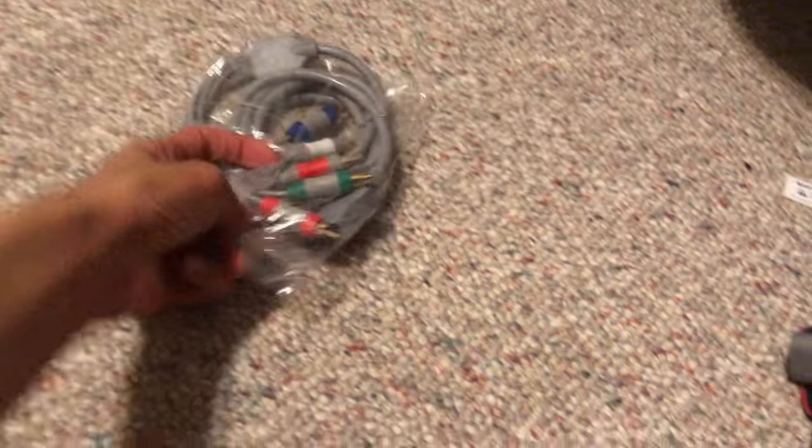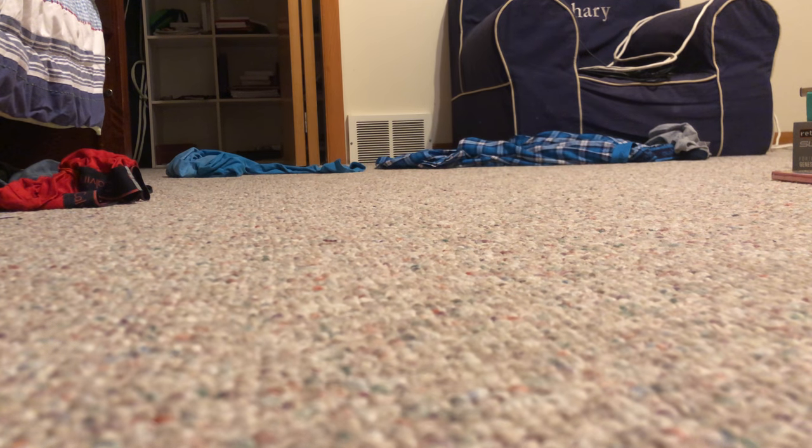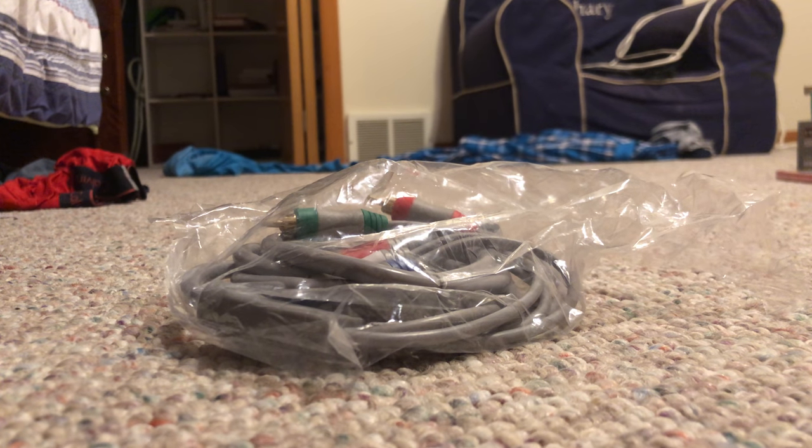The first thing we unbox is this Wii Component video cable. Give me two hands — I actually lost my tripod and I'm not sure where it is. We can make this work. There we go. Oh, this is going to be very awkward and hard.